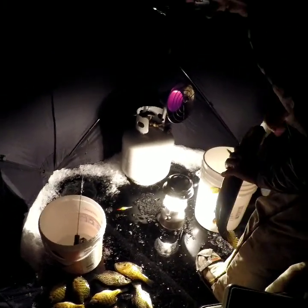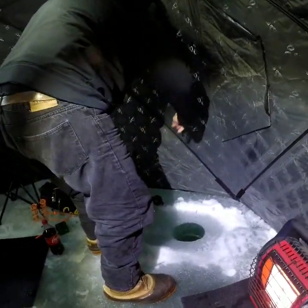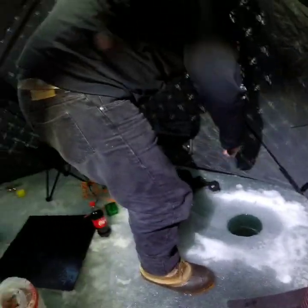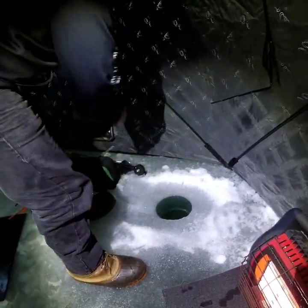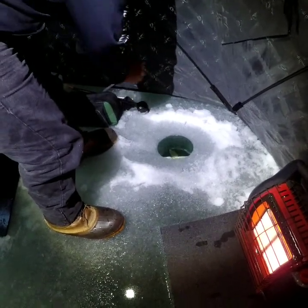Oh, what do you got there? A pike — a little pike! That thing took off like a rocket! Let me get my line out of the way. You get them? Yeah baby! Runner, runner, runner — remember I don't have a leader on there. I thought I would have heard that thing go off. What are we looking at — a keeper? Yeah, nice one!